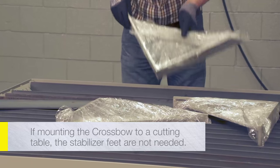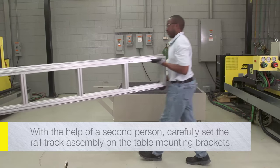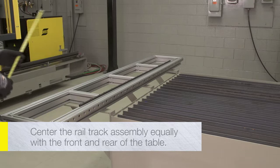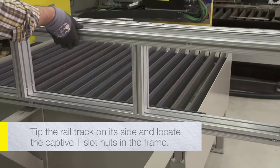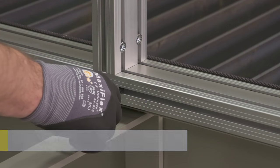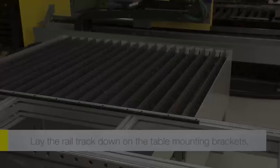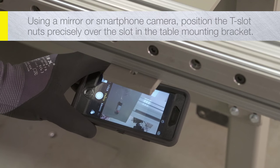If mounting the crossbow to a cutting table, the stabilizer feet are not needed. With the help of a second person, grasp the rail track assembly at each end and carefully set it on the table mounting brackets. Position the rail track so that there is equal rail extending to the front and rear of the table. Carefully tip the rail track on its side and locate the captive T-slot nuts in the frame, then move them to the desired location. Using a mirror or a smartphone with a camera, position the T-slot nuts precisely over the slot in the table mounting bracket.